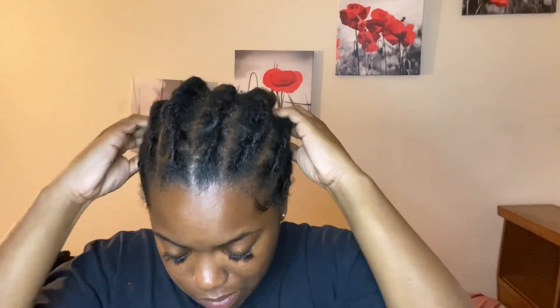I went ahead and laid my edges and oiled my scalp because we need that moisture. My hair will suck up some moisture, so I always make sure I'm spraying it with water or putting some oil on it. Now I'm gonna put my silk scarf on — I love my silk scarf.